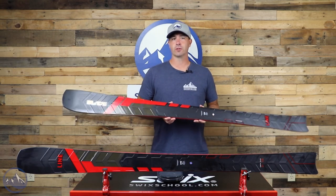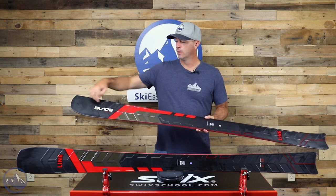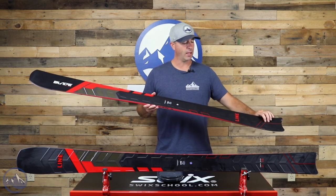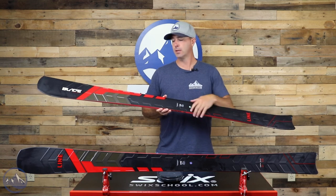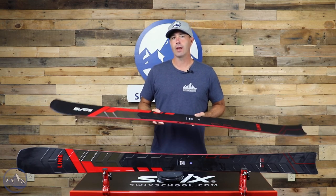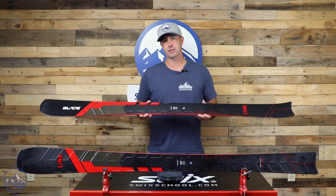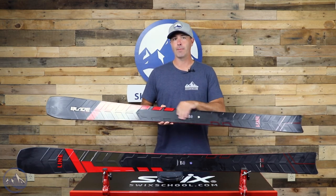In order to get this thing up on edge, there needs to be some torsional stiffness built in. That's where this metal laminate comes in handy. We have a central spine running through the middle of the ski and then it kind of branches off into the edges. When you put that ski up on edge, this metal acts as that torsional stiffness material and allows you to create that really high edge angle that's necessary to generate the super short turn radius that this ski provides.